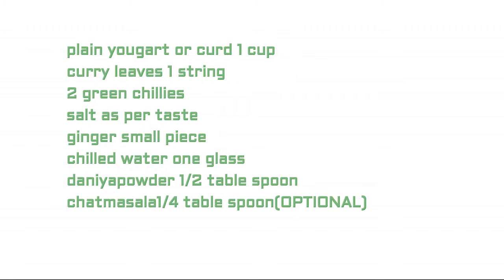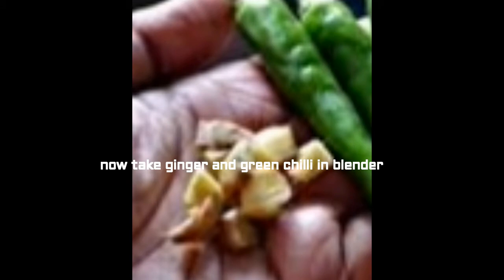The ingredients required are: one cup of plain yogurt or curd, one string of curry leaves, two green chilies, salt as per taste, a small piece of ginger, one glass of chilled water, half tablespoon of dhania powder, and one tablespoon of chaat masala, which is optional.